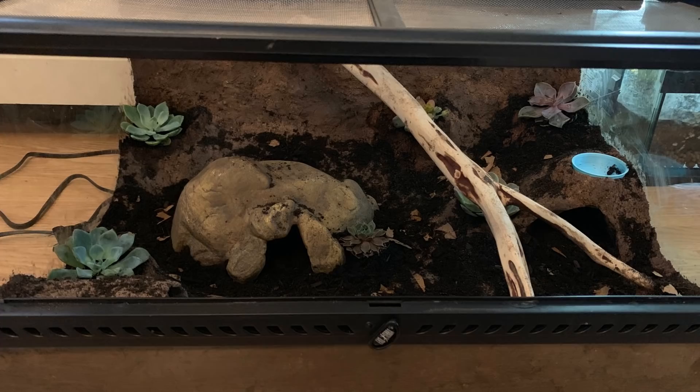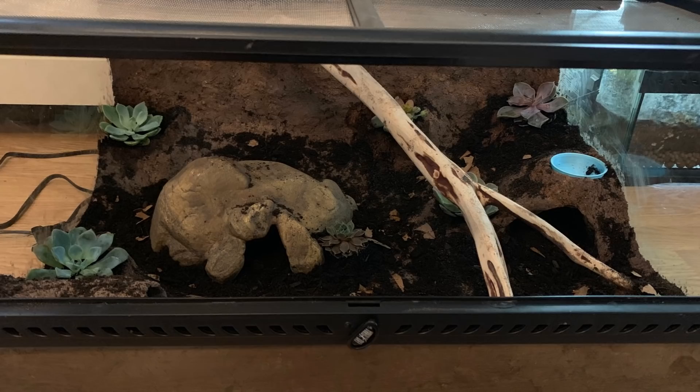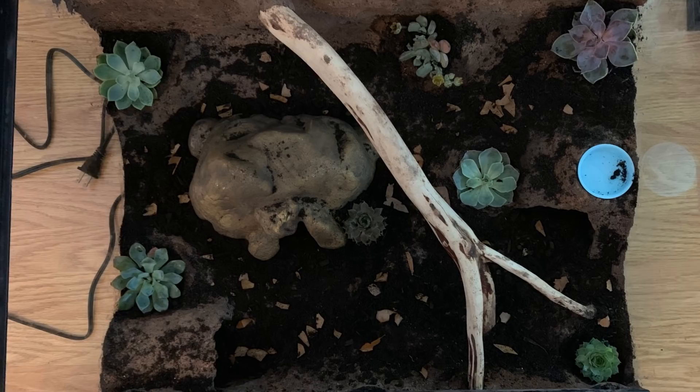Ella has gone bioactive with her leopard gecko tank. It's crazy how different these two tanks are. Make sure of course you have growth lights for your succulents, but it's completely transformed. She is waiting for the plants to get established before she moves her gecko Nala in.